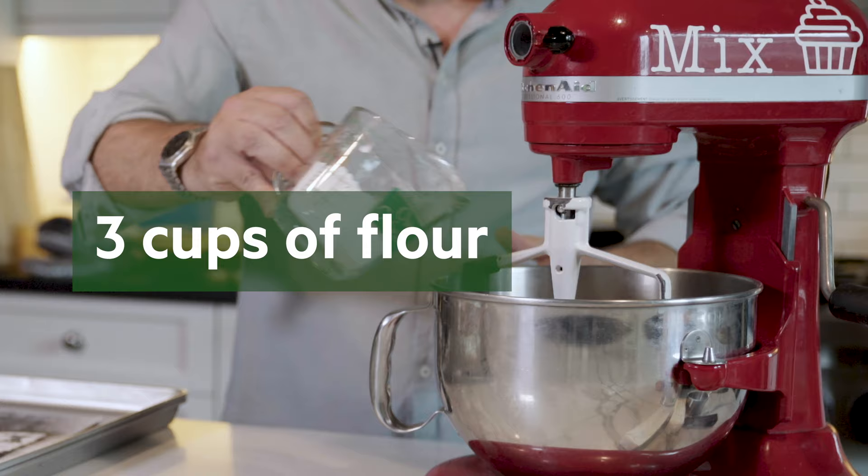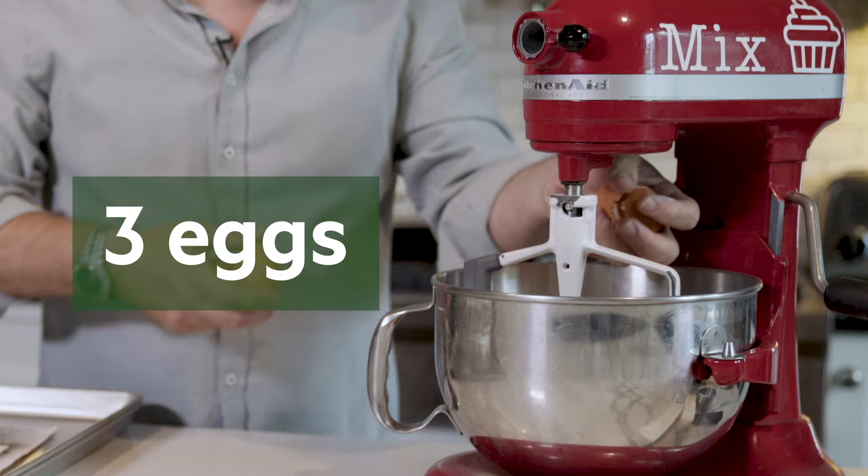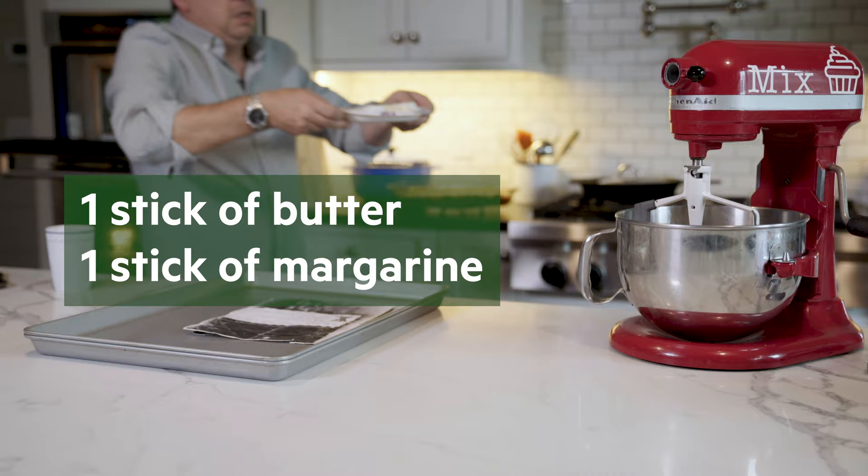Cooking is more like art and baking is more like science. So if you fart around and put a little bit of extra vanilla in there, you're going to make cookies that taste like it — so try to stick to the directions as we blow through them real fast. Two eggs, three eggs...